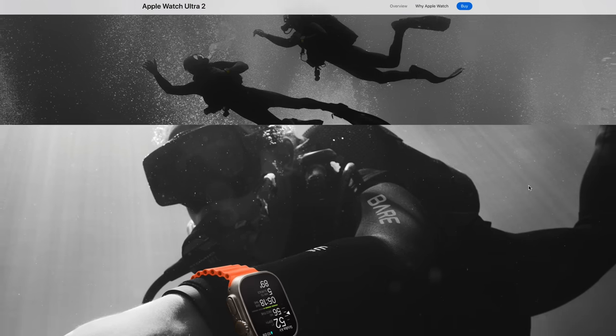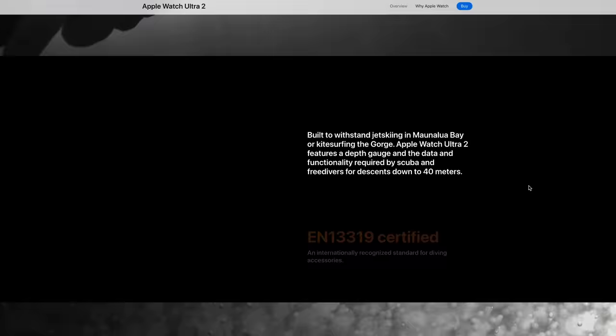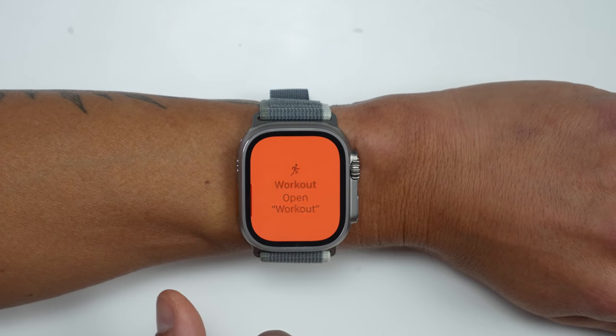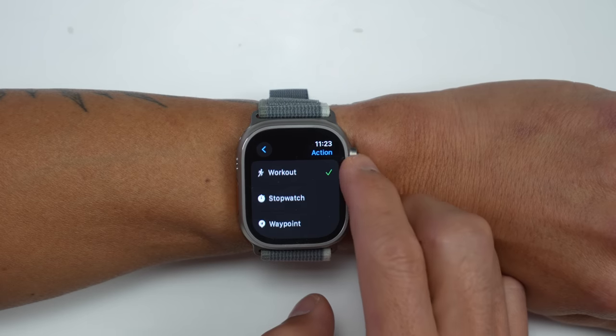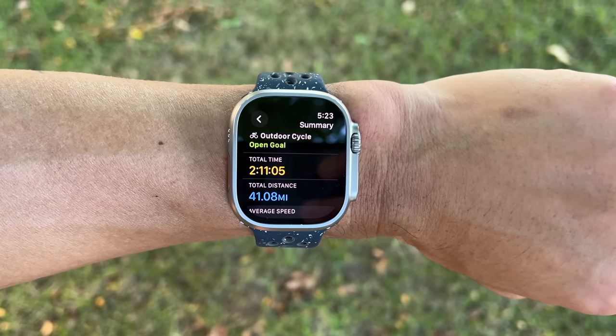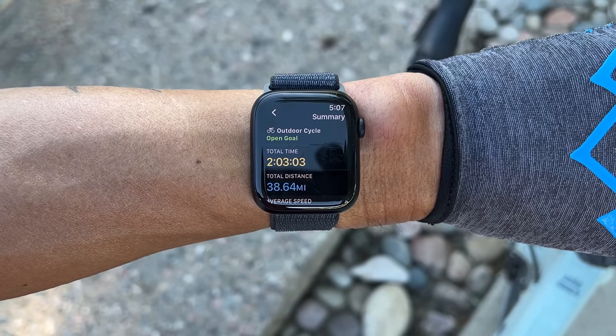There are also features aimed at scuba divers where the Ultra 2 is not only more water resistant down to 100 meters versus 50 meters, but there's also a dedicated Oceanic app for scuba diving — that's certainly a reason to get the Ultra if you're into those activities. There is also the action button on the Ultra where it can perform specific actions — though after using the Ultra for over a year now, I don't necessarily use it all that often. In fact, I tend to accidentally press it a lot and I've actually turned it completely off. Maybe one of the most compelling reasons to get the Ultra 2 is longer battery life — 36 hours advertised versus 18 on the Series 9, though I do find that claim conservative where I usually get around two days out of it. For outdoor activity recording, if you're planning on going longer than seven hours the Ultra 2 will be the better bet.